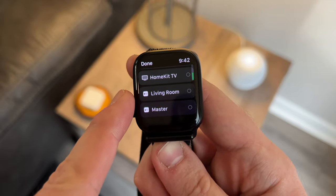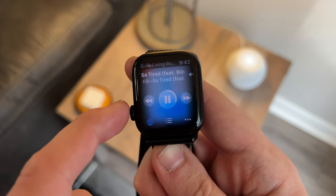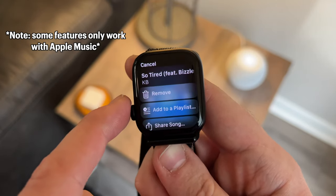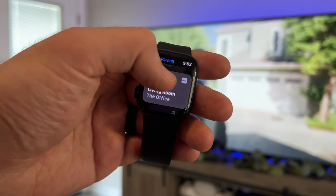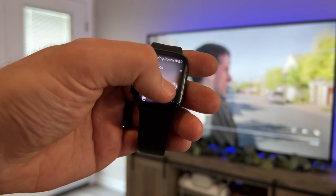You can easily send what's currently playing to another HomePod or HomePods. You can adjust the repeat and shuffle settings, see what's playing next, and even add or remove a song from your library. Not only can you see what's playing on your Apple TV, but you also have playback controls to play, pause, rewind, or skip ahead. And you can actually control your Apple TV from your wrist.